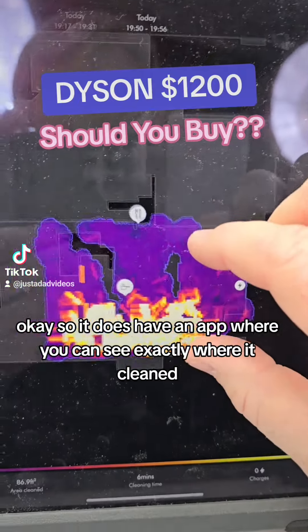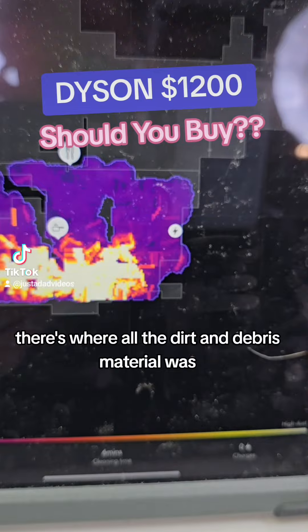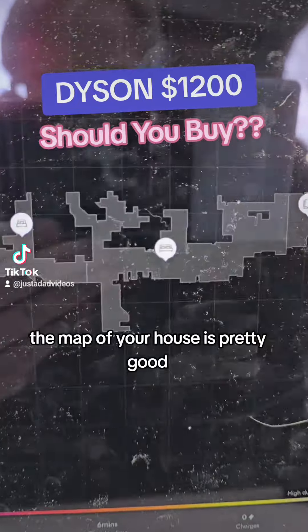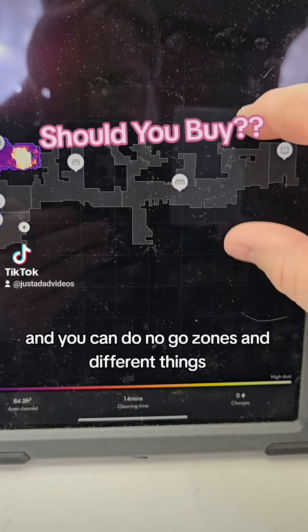It does have an app where you can see exactly where it cleaned. There's where all the dirt and debris material was — you can see it cleaned. The map of your house is pretty good, and you can do no-go zones and different things.